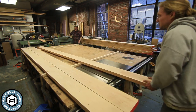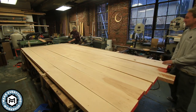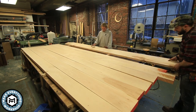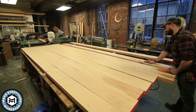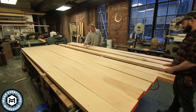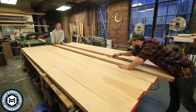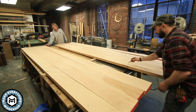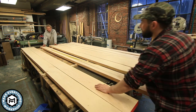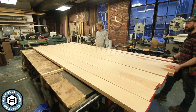After we got the boards through the planer it was time to select where they were going to go. This table is going in a conference room — it's going to be looked at by people all the time. I wanted to make sure I chose boards with the right character and grain. Me and Mac spent some time flipping through the boards, figuring out where there were bad inclusions, knots, and grain marks we didn't want to see.